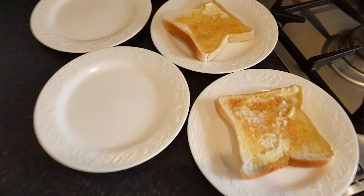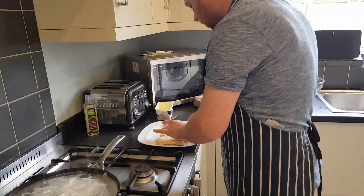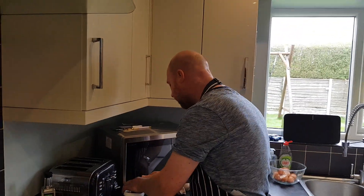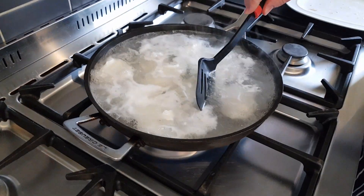Getting the toast ready — the eggs are nearly ready now. If you notice, when I dropped the eggs into the pan I did so in a clockwise direction, so that I know which egg I put in first and which egg I put in last. So let's have a look at these eggs now — this is the first one that we put in.